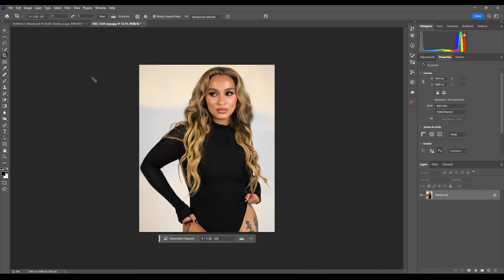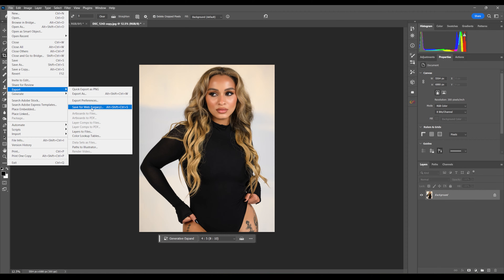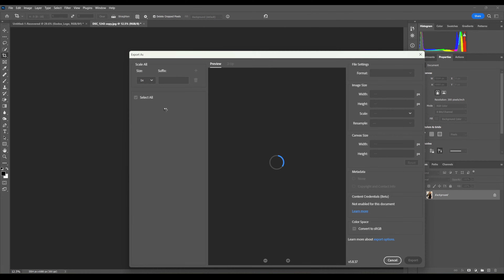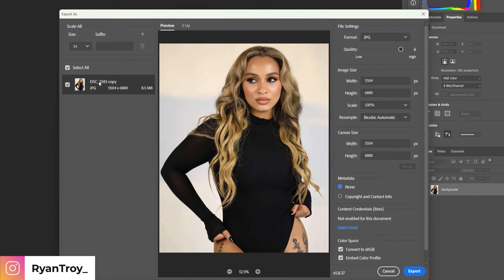Now this is where it comes down to. When you come to File and go to Export, some people like to Save for Web, but what I want you to realize is what we're doing is exporting this photo for a specific application. Web is so broad — we are doing this for Instagram, so we go to Export As.